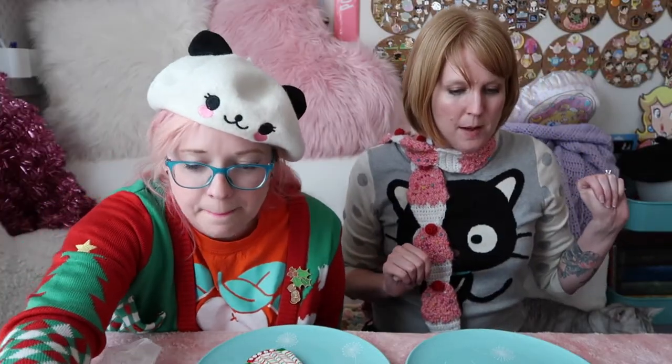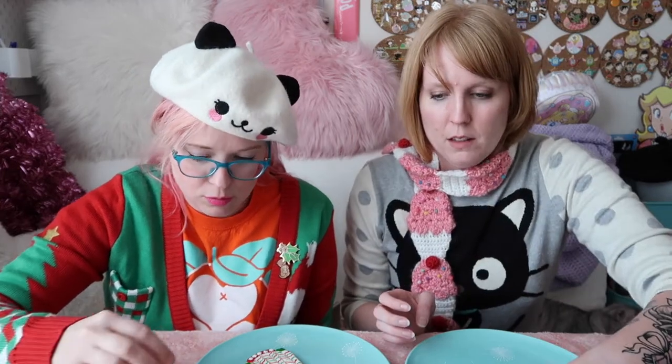Oh yeah, I'm gonna eat that later. I'm gonna make a little heart one.